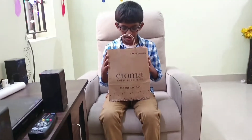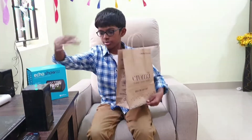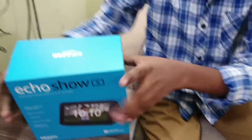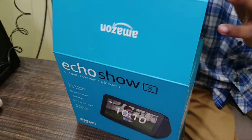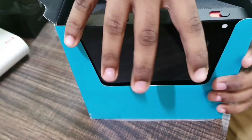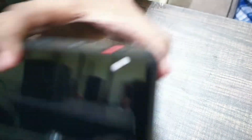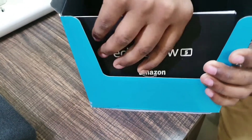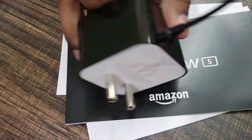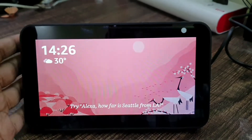Here we have the Echo Show 5 box. I will take it out — here's the box for the Amazon Echo Show 5. I have already opened it, the seal is open. So here we have the Echo Show 5 taken out of the box. Let's check the contents: we have some paperwork and then we have the charger. That's about it in the Echo Show 5 box.